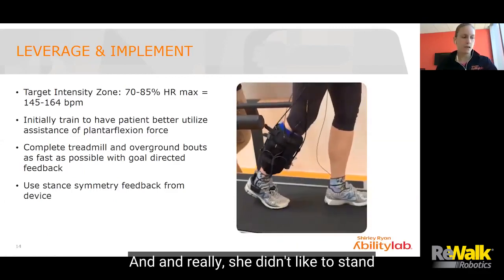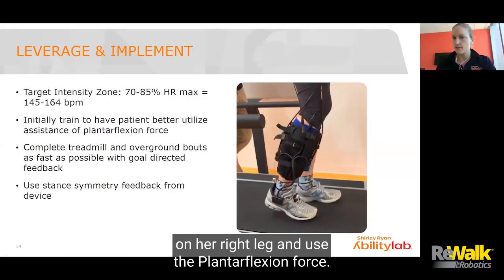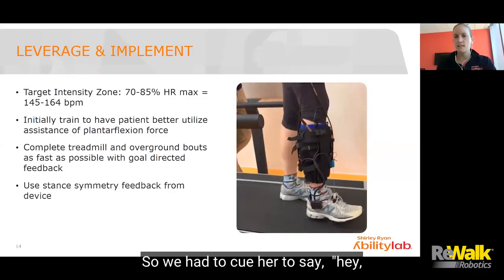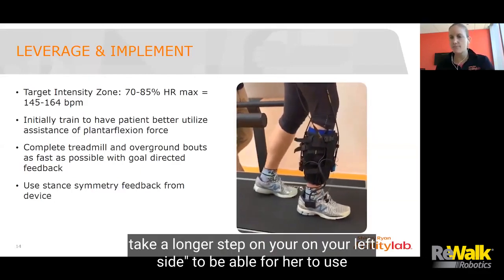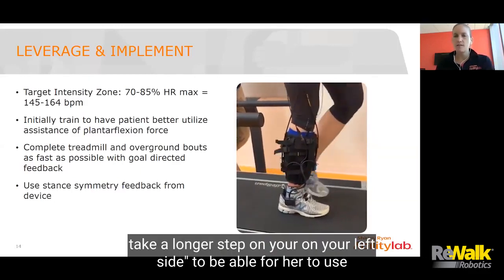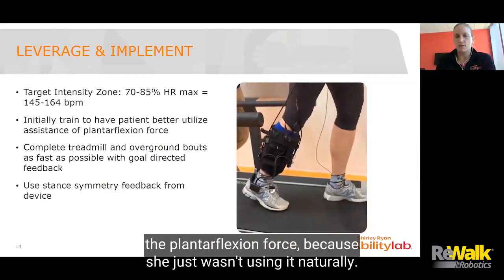Early on, she didn't like to stand on her right leg and use the plantar flexion force. So we had to cue her to take a longer step on her left side to enable her to use the plantar flexion force, because she just wasn't using it naturally.